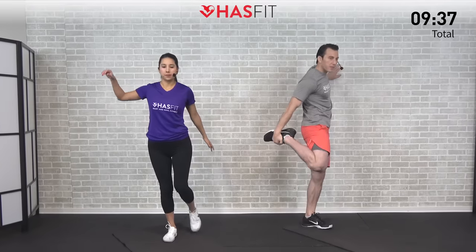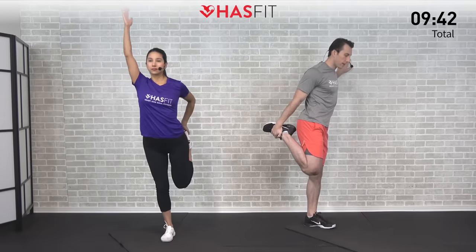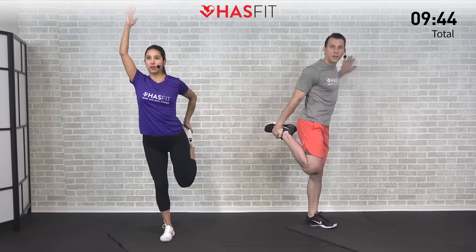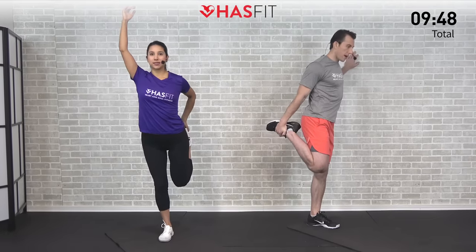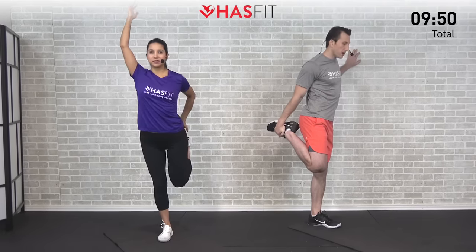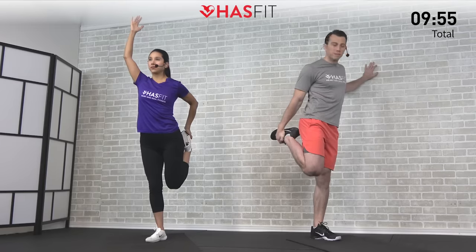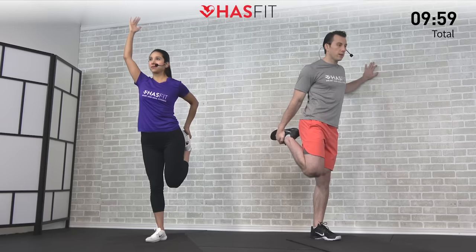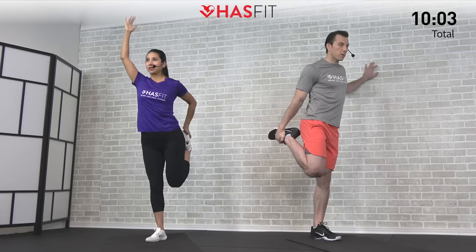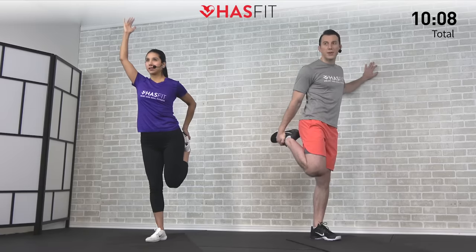Switching to the opposite side now — again pulling back. I can see my left side is a little tighter than my right. Mine too, and again, very common. Pulling back to 85, 90% of what you can. Feel that good stretch but don't go too crazy. Trying your best to get that heel back to your glute, but you may be way more flexible than us or not quite as flexible. That's all right — just make this routine your own.